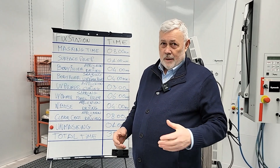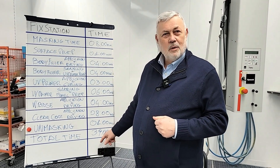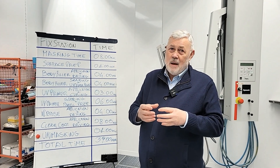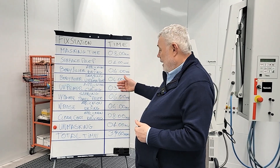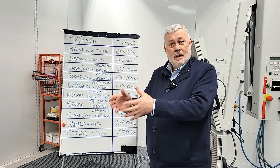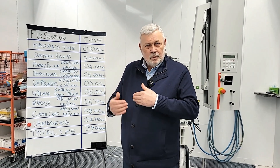Another important point to clarify is that if you have two panels to repair on this car, it doesn't cost double the 39 minutes or 80 minutes. Why? Because part of the time is identical. If you have one panel or two, masking is the same, unmasking is the same, preparing color is the same, preparing clear is the same, washing the gun is the same. So obviously, if you have more than one panel, you spend less time — it's more convenient.